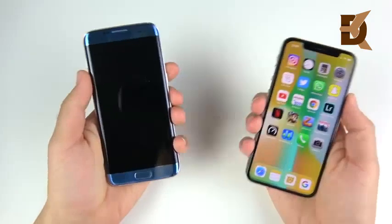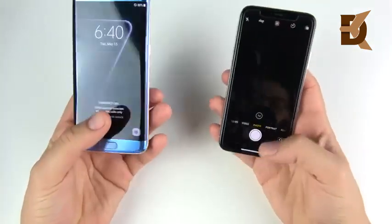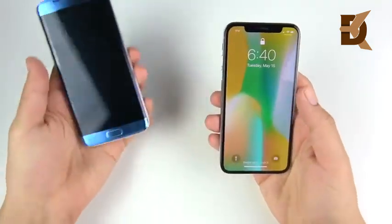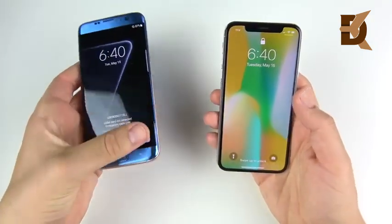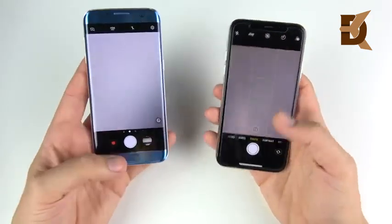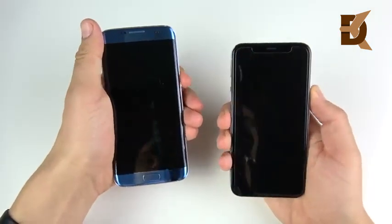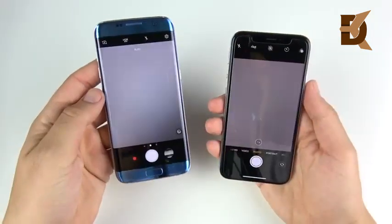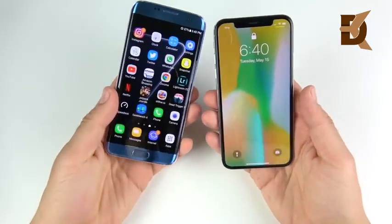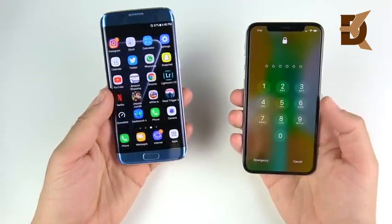Let's head over to the lock screens and see which one is faster when it comes to the camera. We'll do that test a couple of times. You can see that looked about the same to me. Maybe the iPhone X edges it slightly. So on the lock screen when it comes to getting into your camera very quickly, it's going to be about the same.